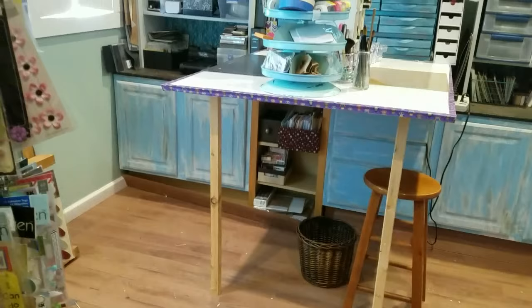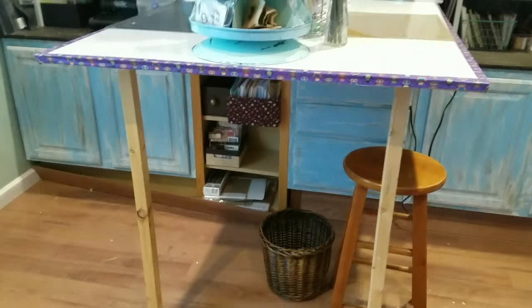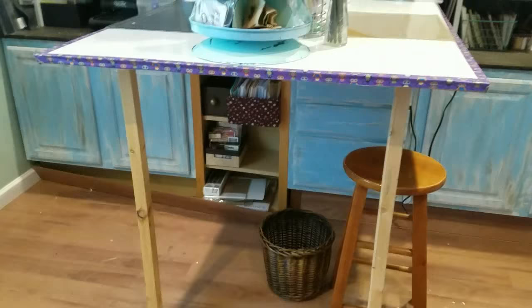The only thing I didn't do was mop it, and I'm just going to wait until I'm done with the whole thing before I do that. I've moved my kids' table that was right here in between these two legs out and put it in the house. So I'm going to do kind of a quick overview of how I have my stuff now.